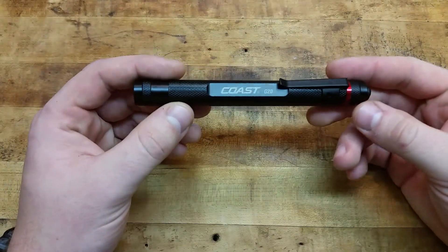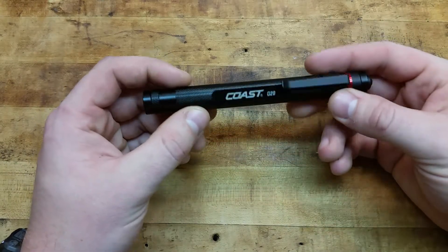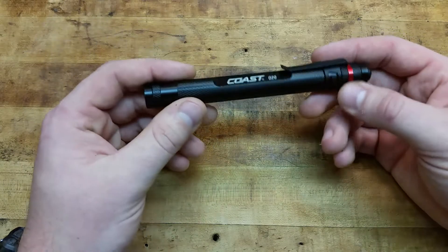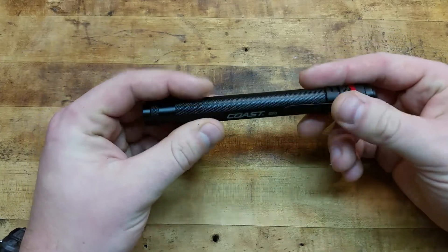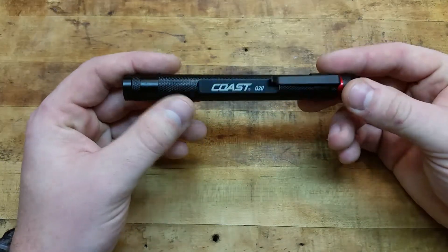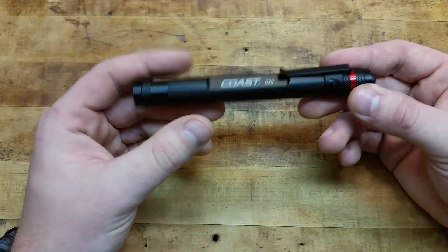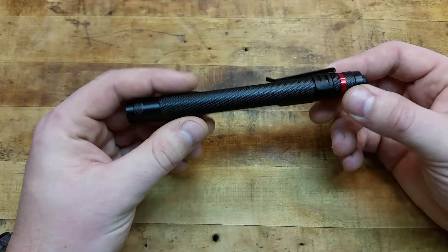They have a lifetime guarantee. So if anything ever messes up — you snap the pocket clip or lose it — they'll send you another one. If the bulb goes out, they'll replace it. That's what's nice about having a good warranty on something like this, because it's inexpensive and they'll just send you another one.